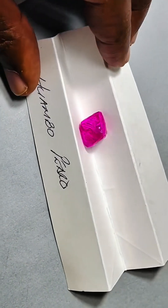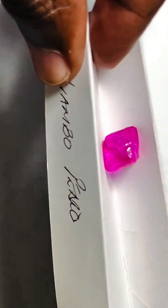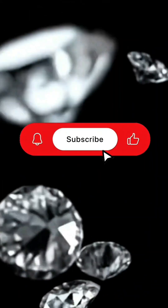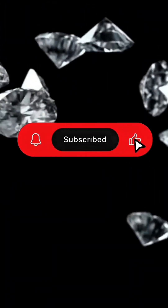Pink octahedrons like these belong in museums, royal collections, or in the hands of those who truly understand their value. Subscribe for more videos like this.